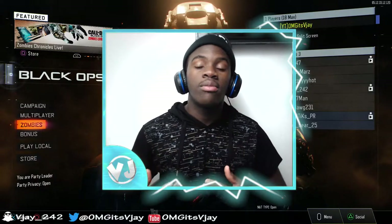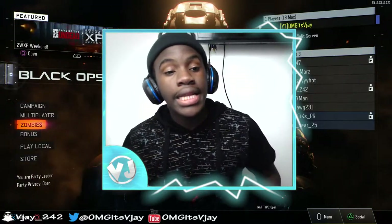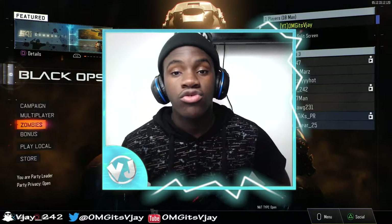What is up YouTube, it's your boy BJQMG and welcome back to a brand new video. Today I'm here with a video to basically let you guys know why I spent $250 on a controller.